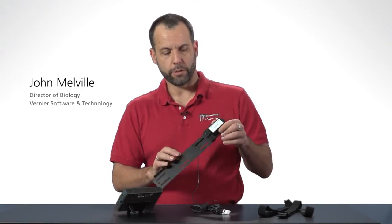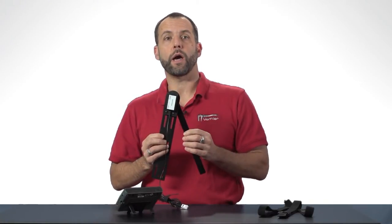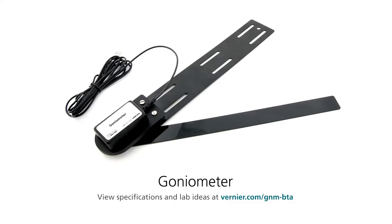Hello, I'm John Melville from Vernier Software and Technology. I'm the resident physiologist at Vernier and I want to show you this device here which is called a goniometer. This is really just an angle sensor or a joint angle sensor.